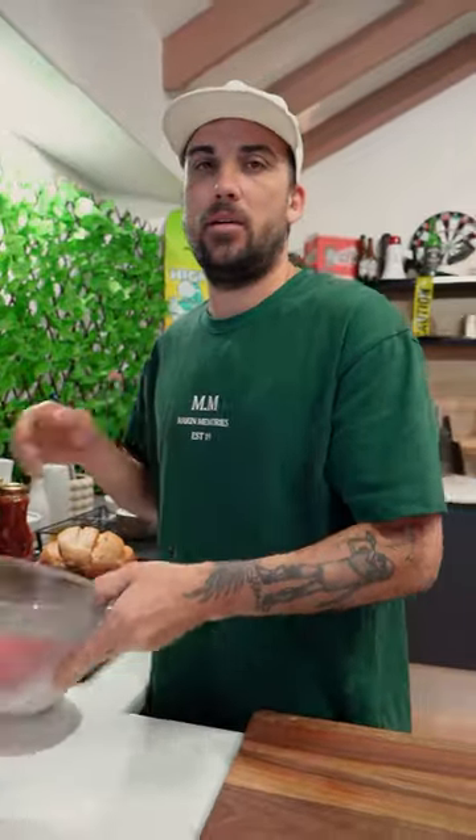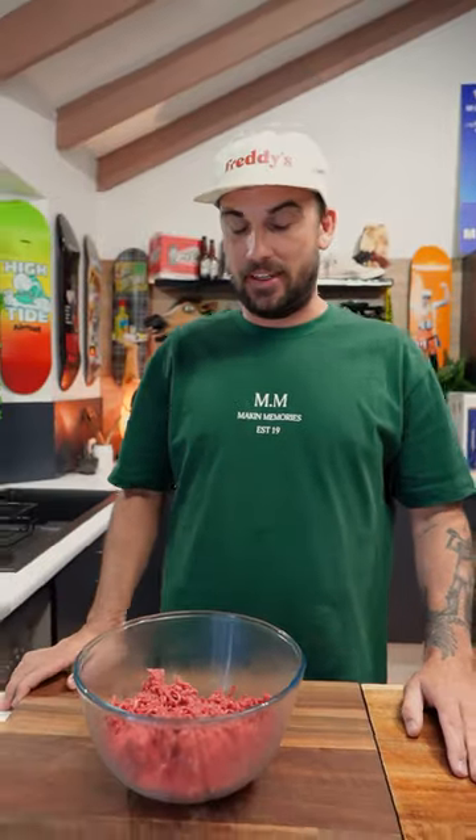We've got the oven over there at 180, just heating up — fan force. That beer's good. Now I have 500 grams here of just premium beef mince.